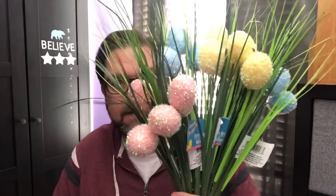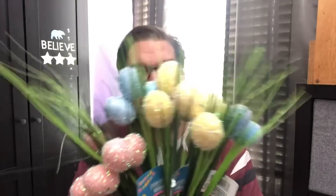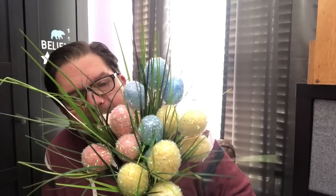The other Easter floral I grabbed were these. I thought they were really sweet — they're kind of like grasses with Easter eggs on them. They had the pink, the blue, and the yellow, and I think I grabbed every color they had. I would almost expect there to be a purple or something, but I could be wrong. Again I was thinking a wreath — that would be really pretty for Easter. I have a couple of neighbors that I'm going to make some wreaths for Easter time, so I will have plenty of wreaths.